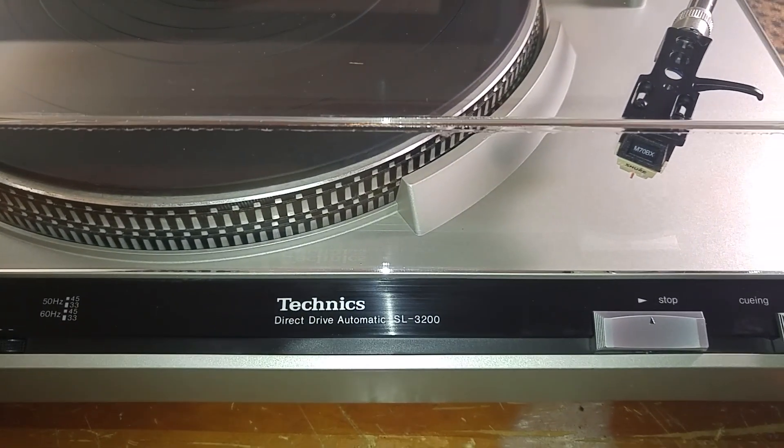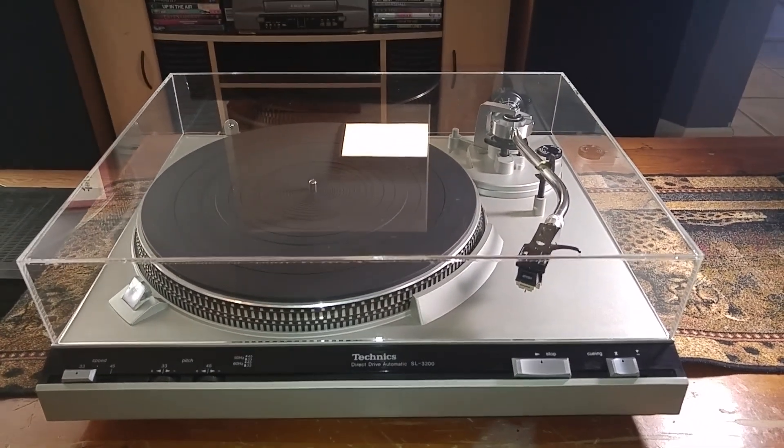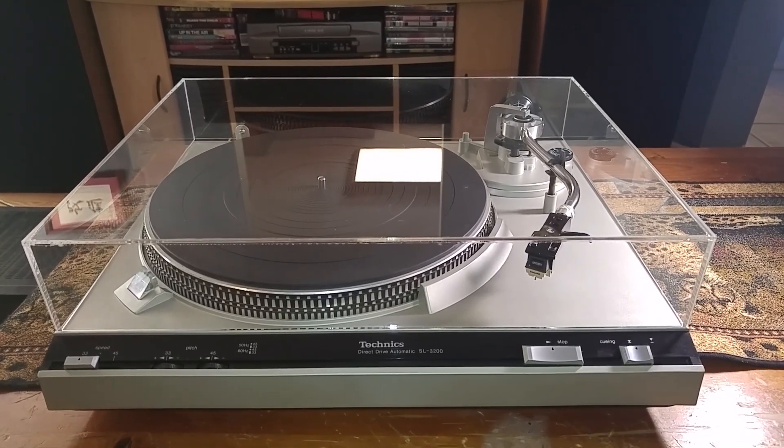Here's this Technics SL3200. This is a direct drive semi-automatic turntable, and this video is just to give you a quick demo and also to show you the cosmetic condition of the item.